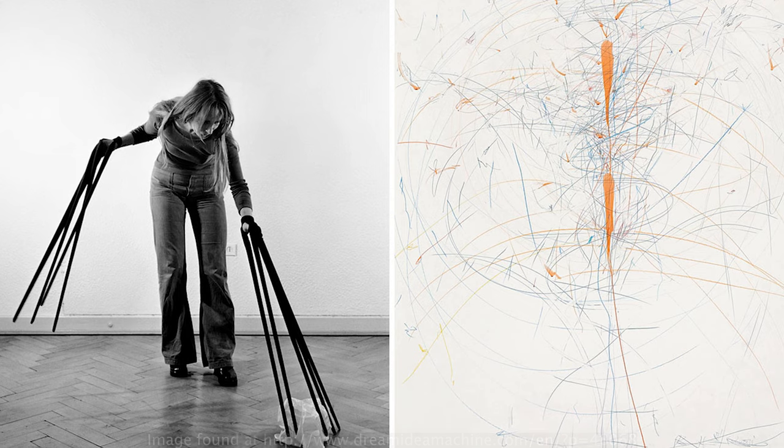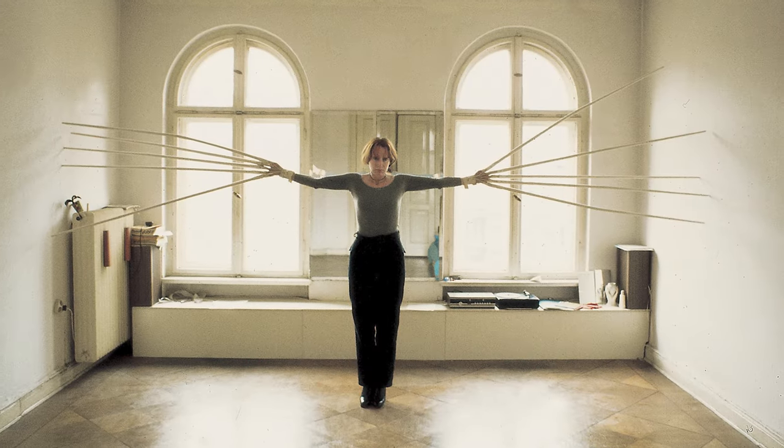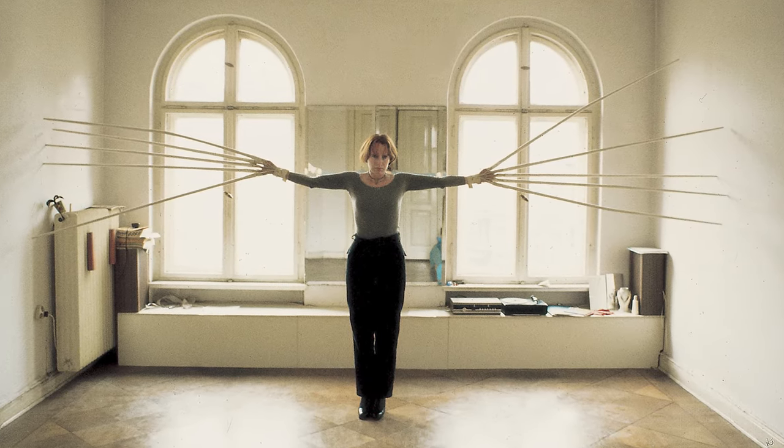Horn described her work, such as Finger Gloves and Unicorn, as body sculptures which explored how the artist's body could be extended or restricted. When I was first introduced to Horn's sculptures, the thing that stuck with me was how her work explored the boundary between the artist and their tools.